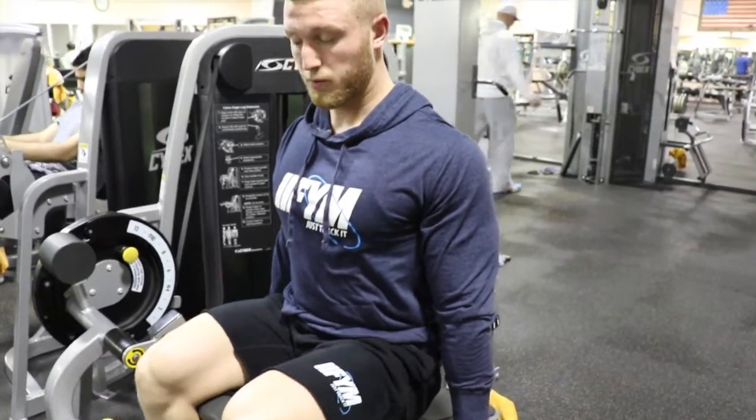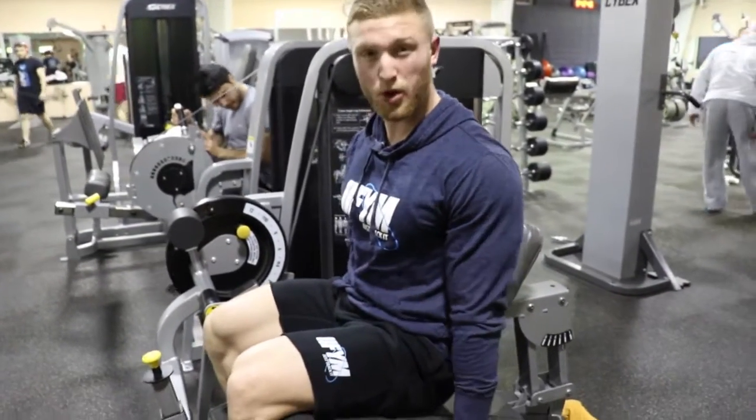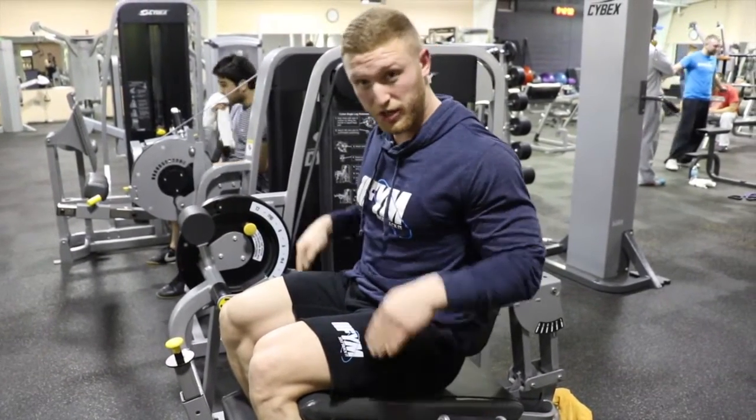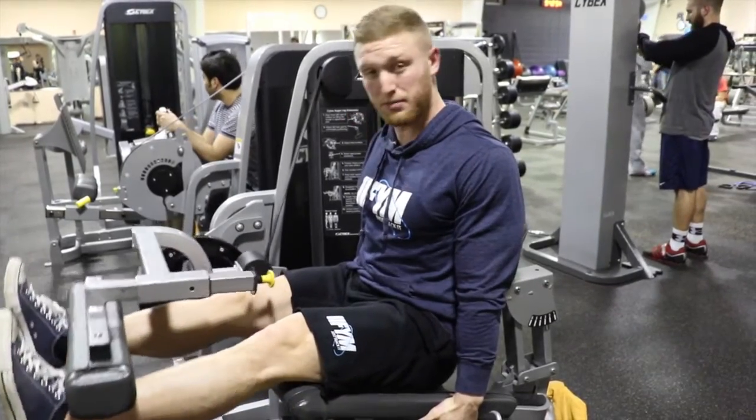We're going to have a proud chest. At the same time we're having a proud chest, we're going to pull ourselves down into this pad, and that is going to generate force down with our hamstrings and really allow this to move upward.